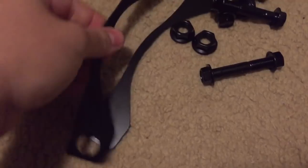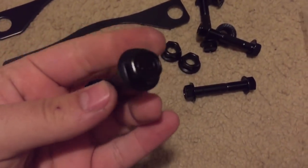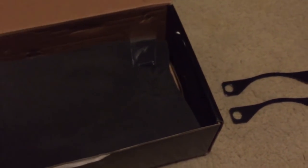And here's the hardware. I'll go ahead and dump out the two back brackets. I'll go ahead and put these together after I get done unboxing, and all the bolts. And then here's the camber kits themselves - I pulled one out.